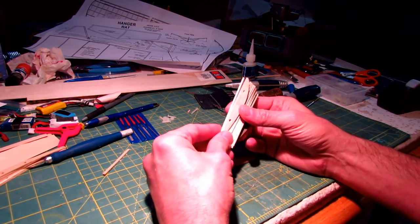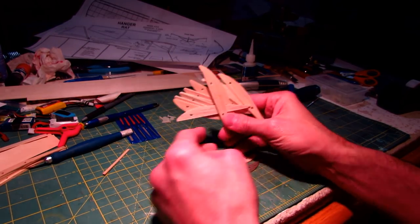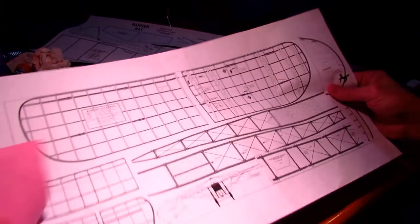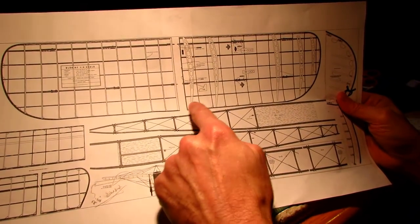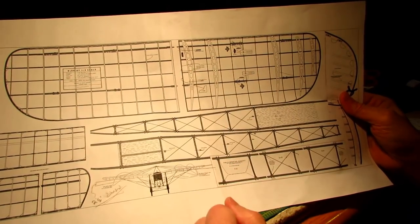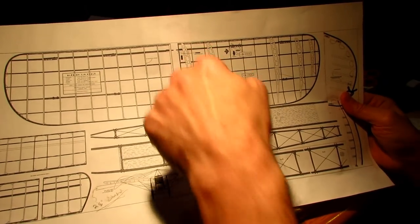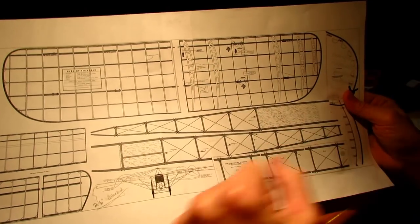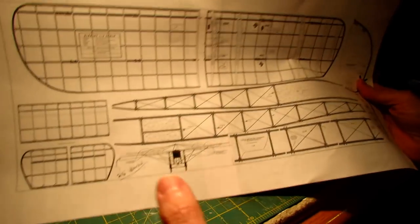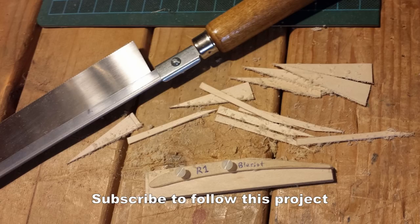This is a quick video on how to make ribs for model aircraft. I'm about to start a project on a Blériot, and the Blériot wing has nine ribs per wing, so that's 18 ribs that are virtually the same. There's a slight difference — the root rib will probably be made out of basswood to make it stronger, the rest will be balsa. That's a lot of ribs to make identically, so I'm going to make a template.